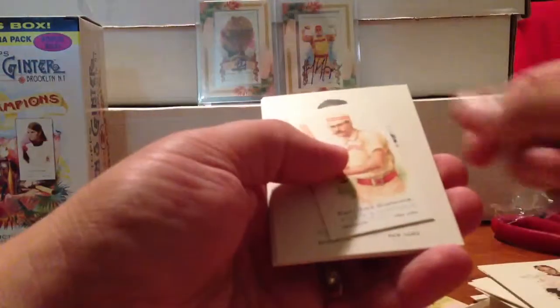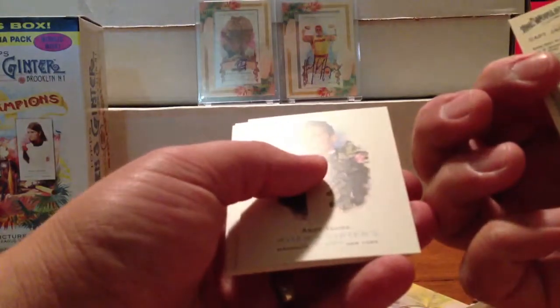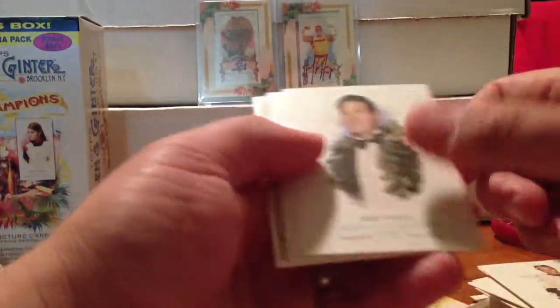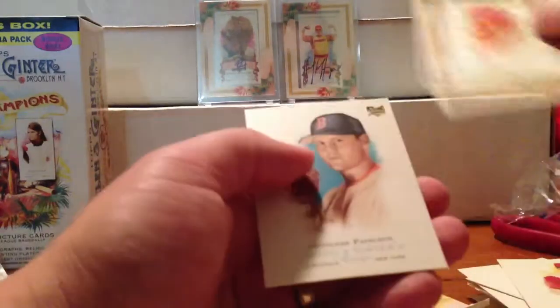Pack six, blaster number two. Jonathan Papelbon, Joe Torre, Captain Jack Glasscock — awesome. Mini, Andy Irons, Brandon Claussen, sketch card, Bobby Abreu, and Jonathan Papelbon rookie.